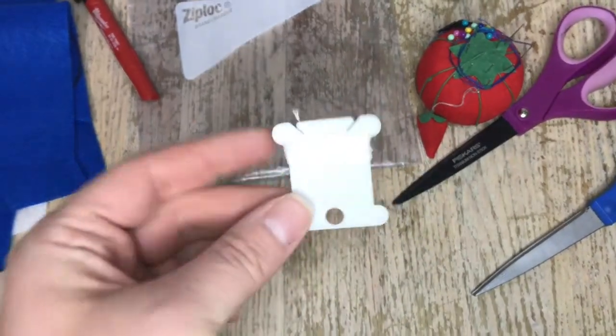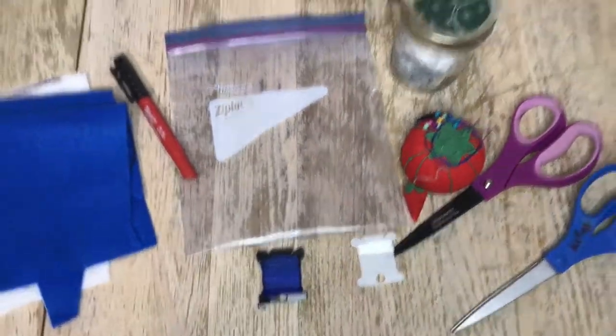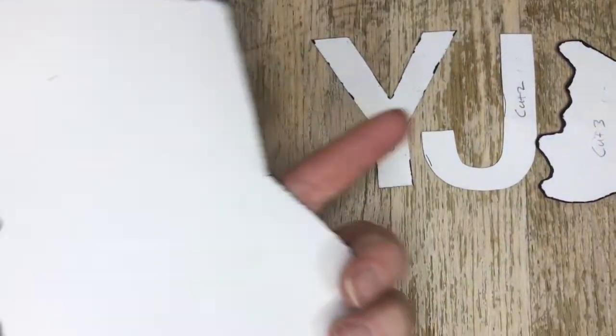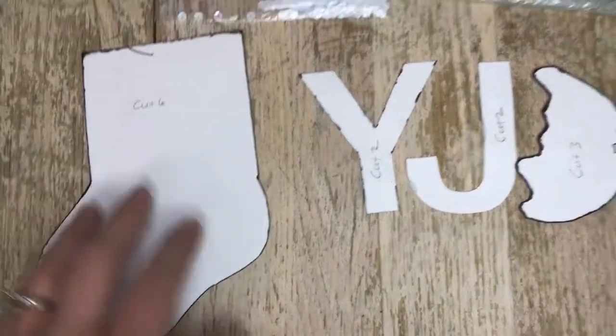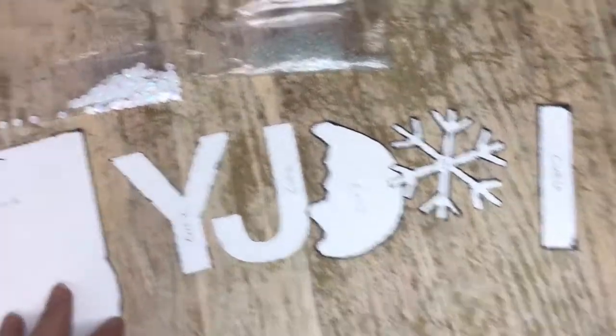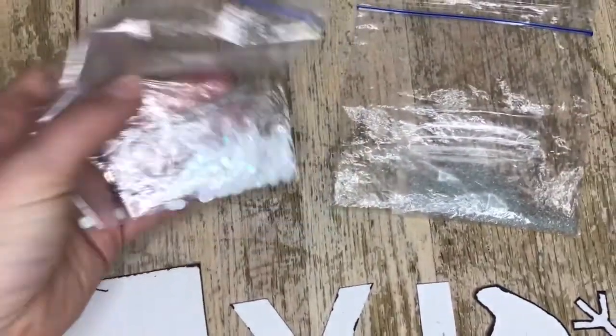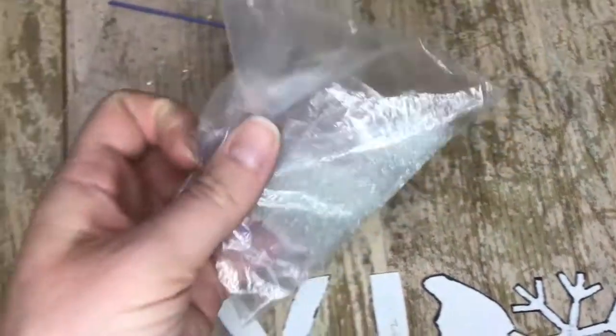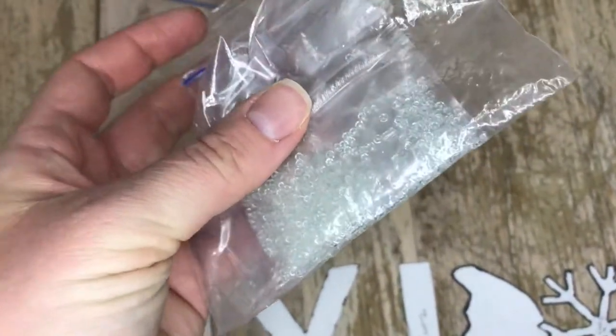Blue thread for the blue felt and white thread for the white felt. These are also optional: I transferred the paper printouts onto poster board so they were easier to trace with. Sequins and beads are also optional for this project — you can totally do this project without the sequins or beads and they'll still turn out really cute.